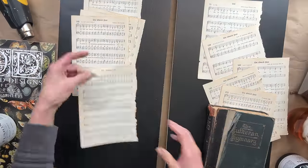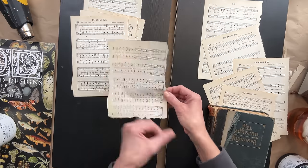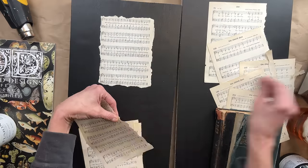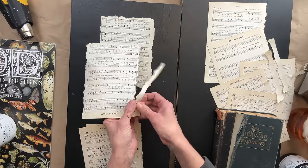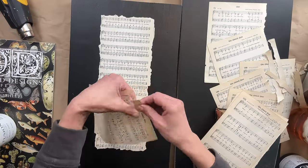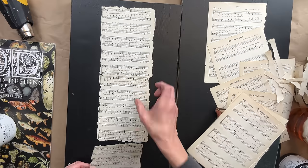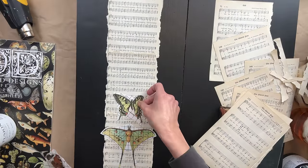If you guys have been following me for a while, you'll know how much I love my hymnal books and papers. I thrifted this book a while ago and I have just been pulling out hymnal sheets for all different projects. I find having a torn edge just makes it look more natural, so I start off tearing all the edges of the hymnal paper. At first I was going to do one piece down the center — just three pieces — but I felt there was too much black and the butterflies did not cover that completely. So I ended up going the route of having six pieces: two on the bottom, two in the middle, and two on the top.